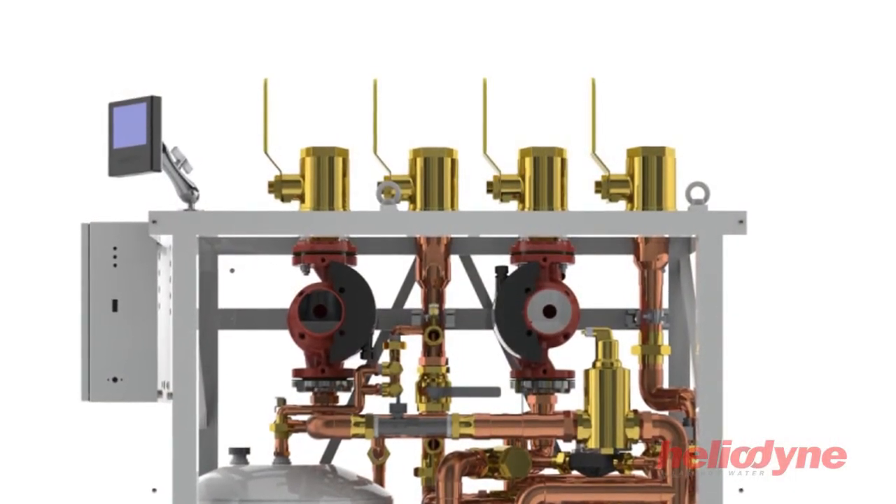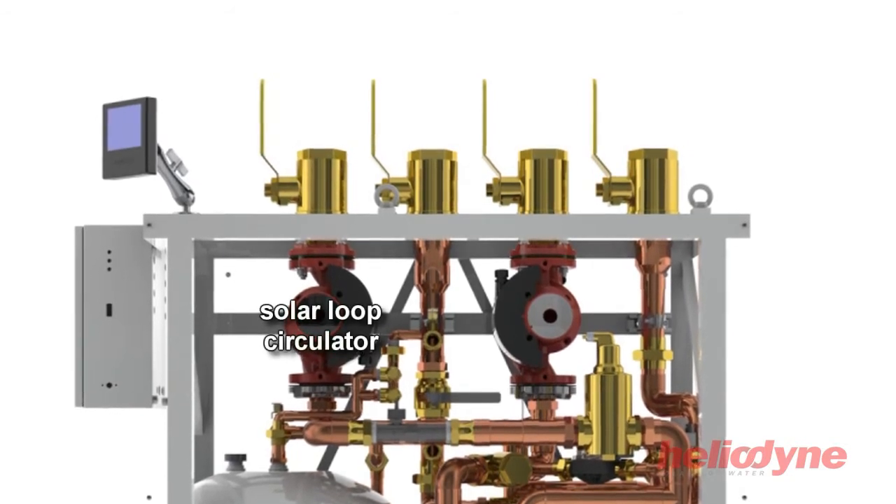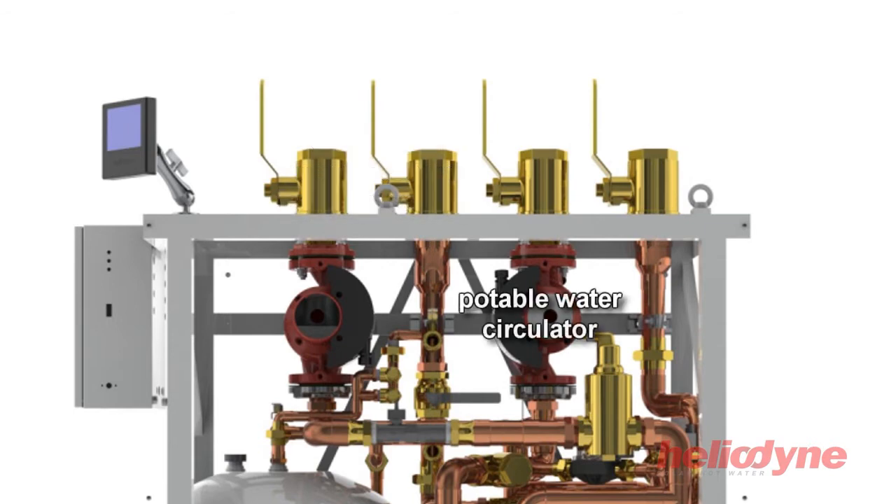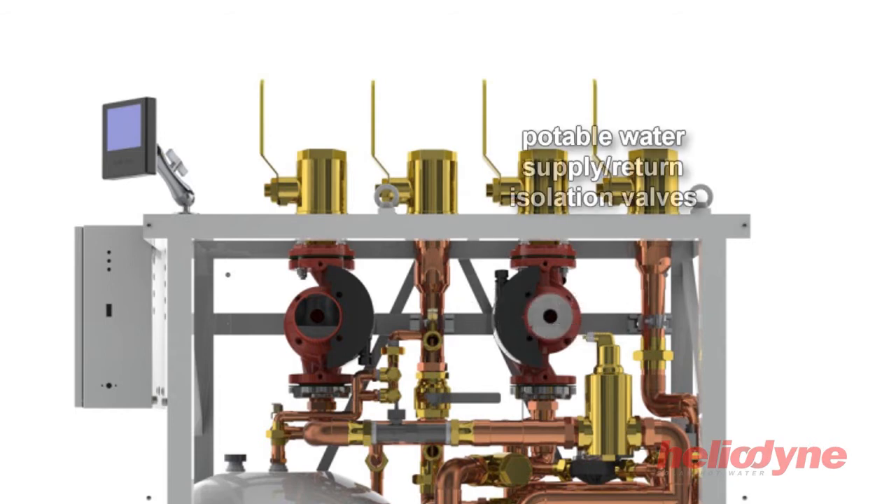The HCOM unit is comprised of a solar loop variable speed circulator, solar loop supply and return isolation valves, a potable water loop variable speed circulator, and potable water loop supply and return isolation valves.